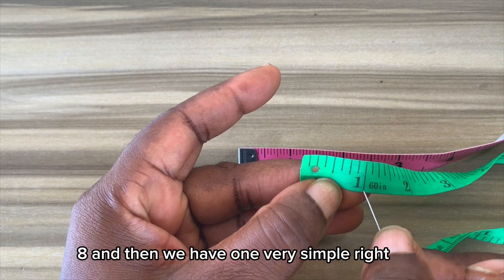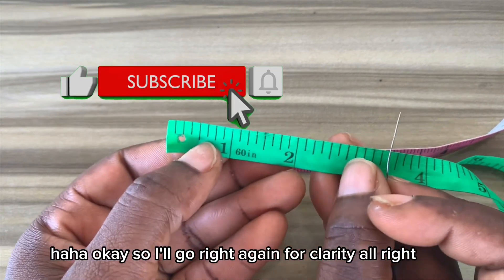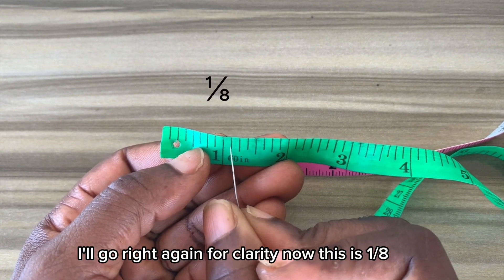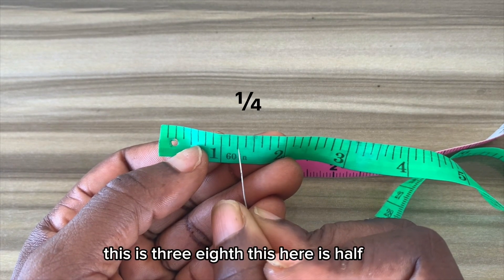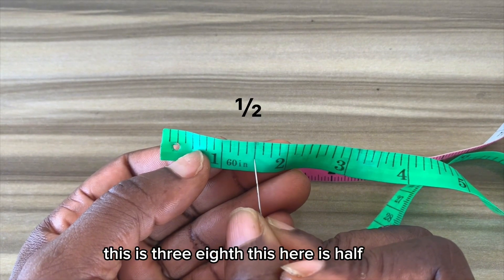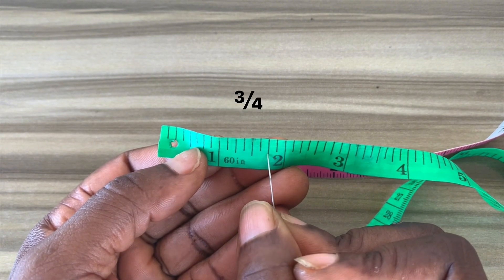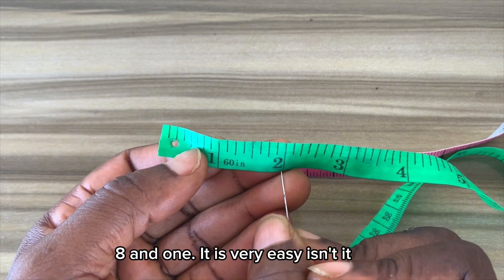I'll go over it again for clarity. This is 1/8, this is 1/4, this is 3/8, this here is 1/2, this is 5/8, then we have 3/4, then 7/8, and 1. Very simple!